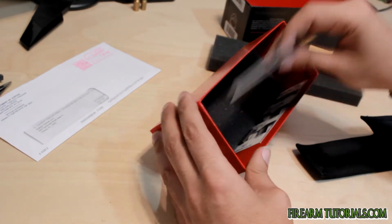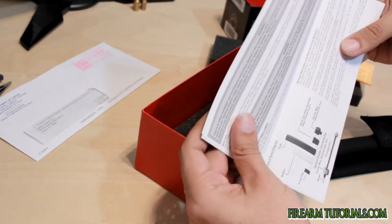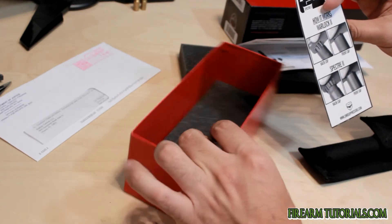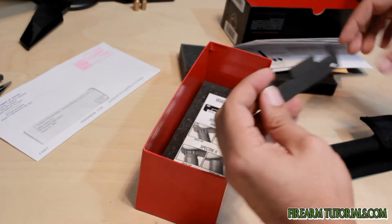Read the manual. This is normal stuff. Looks like the only other useful thing we have here is the takedown tool and how to use it.